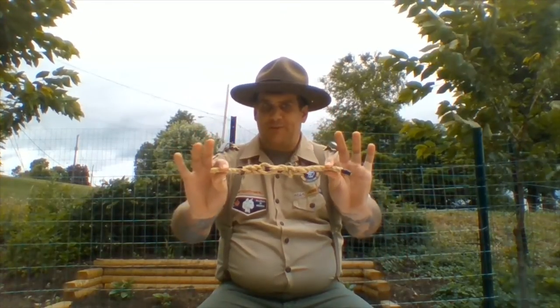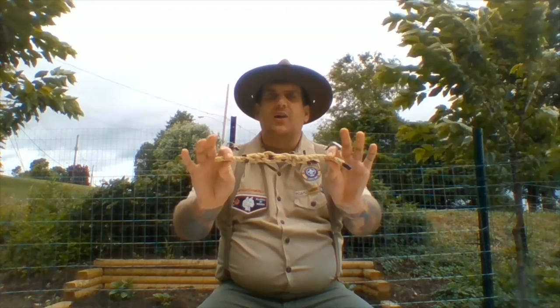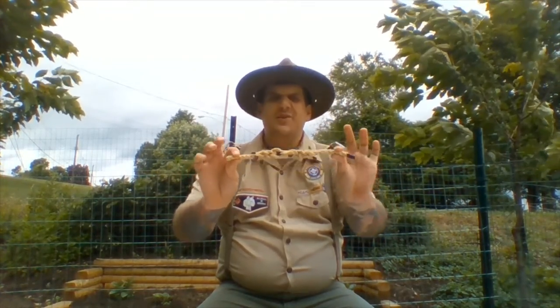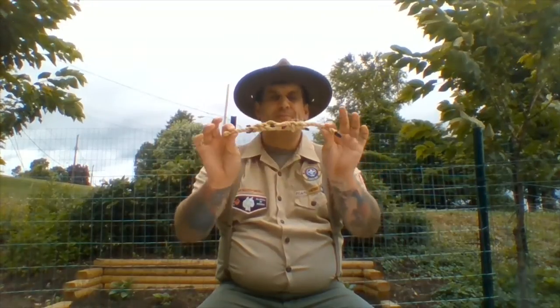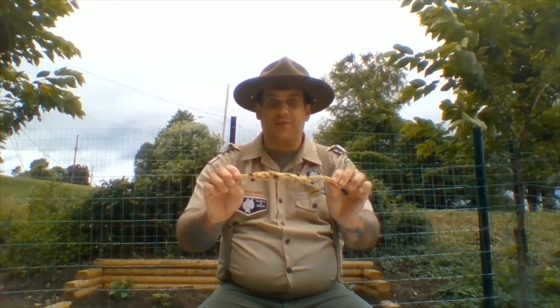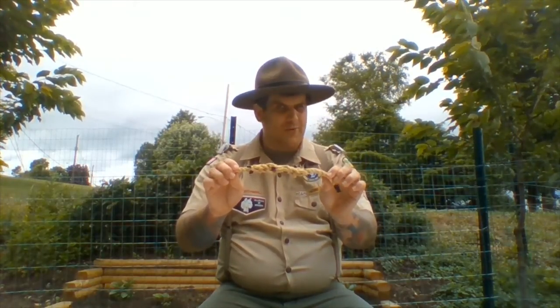There's one splice that we haven't done yet, and I've left my favorite for last. This is the short splice. The short splice allows us to take two pieces of rope and weave them into each other to make one long piece of rope. Over the last few weeks we've tied lots and lots of knots that allow us to put two short pieces of rope together to make one long piece.